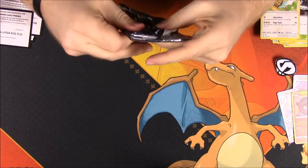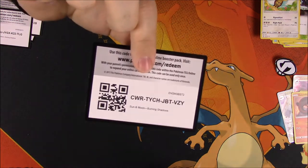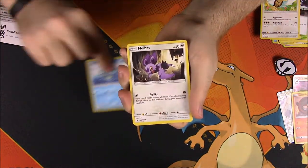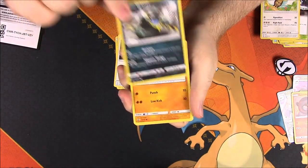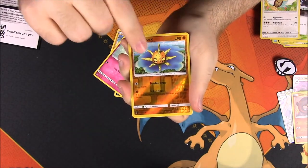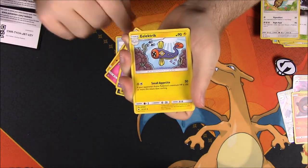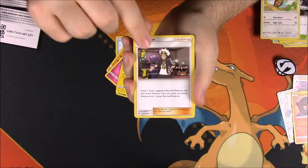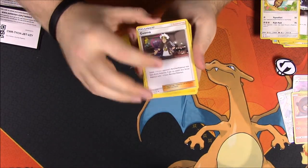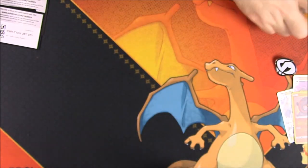And then our last Burning Shadows pack — let's see if we can get anything. There's the code. We've got a Horsea, Noibat, Alolan Grimer, Riolu, Cutiefly, Solrock, Meowstic as a rare, Electric Energy, Wobbuffet, and Guzma as our trainer. It's a perfect fit for this set with Team Skull because he's the leader of Team Skull.